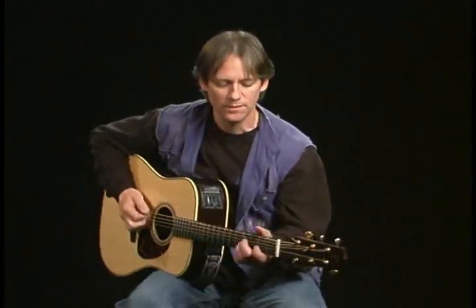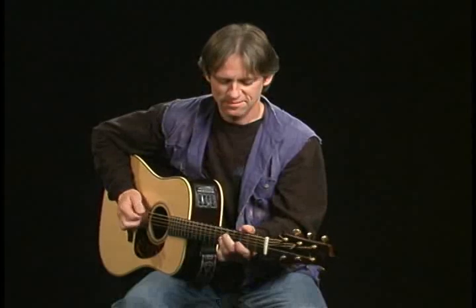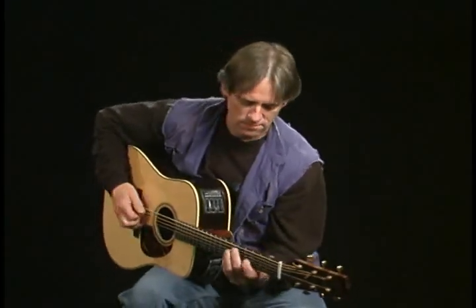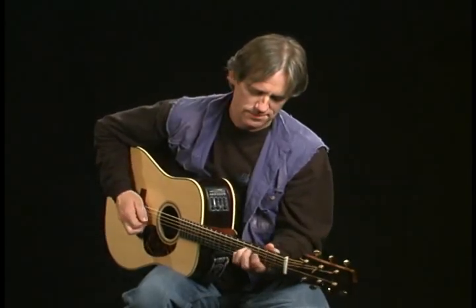Sounds like this on the solo. [Guitar demonstration] Have a good one.